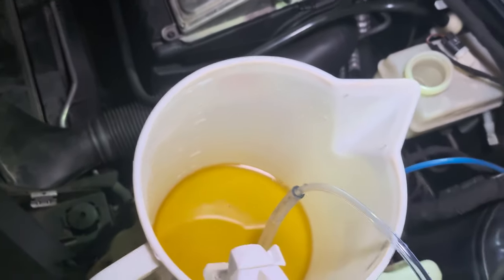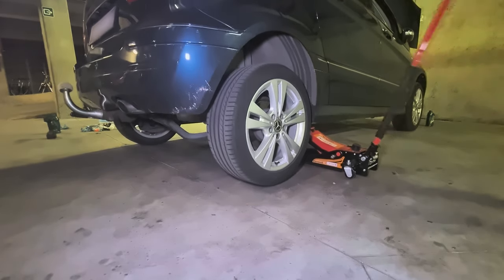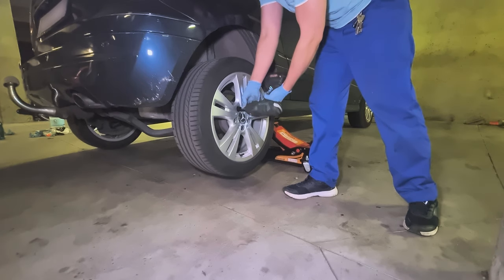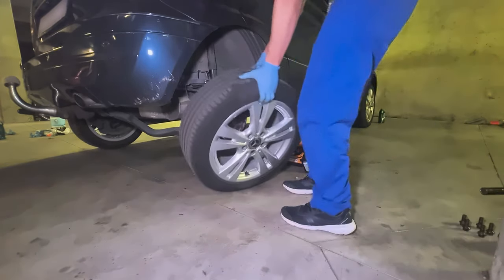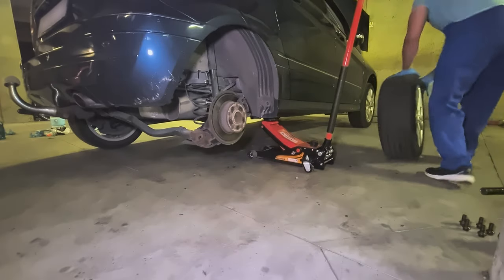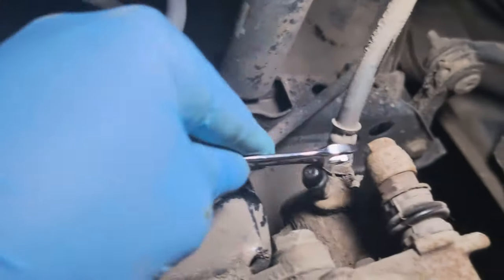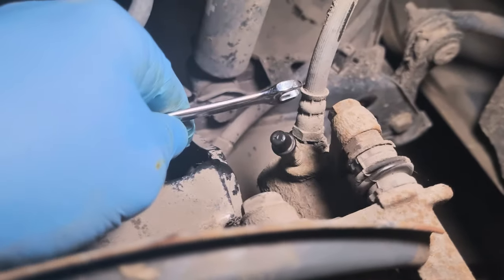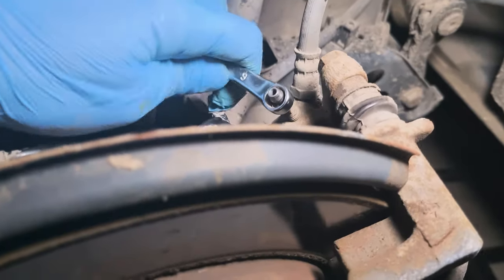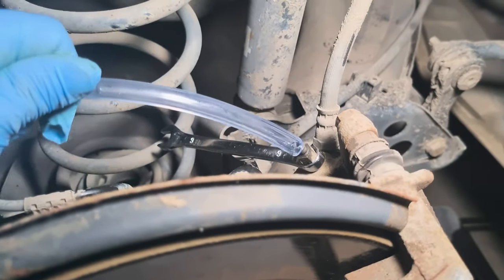And now I'm going to the rear right brake caliper. So, this is here where you need to connect your hose on, and start pumping. Like so.